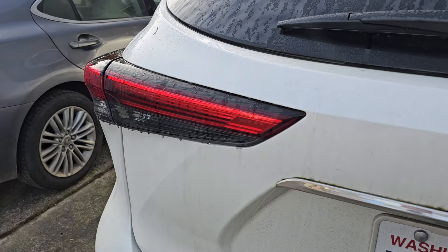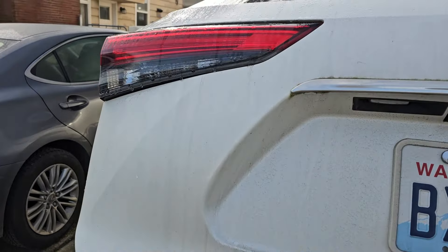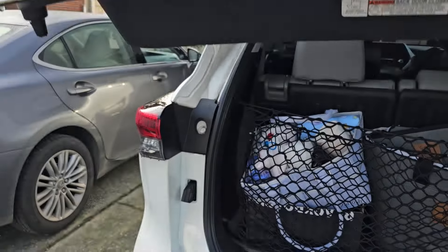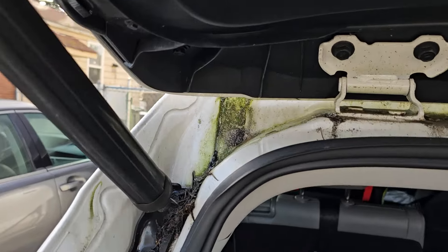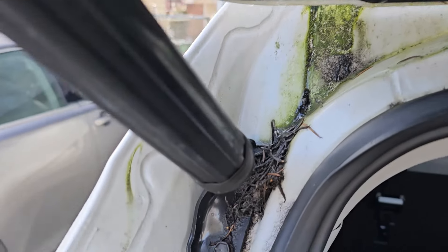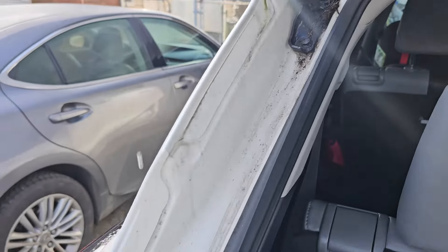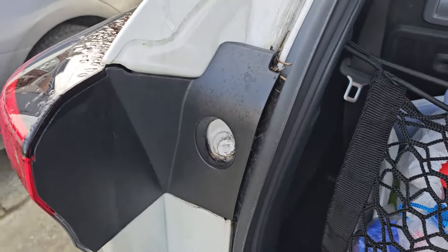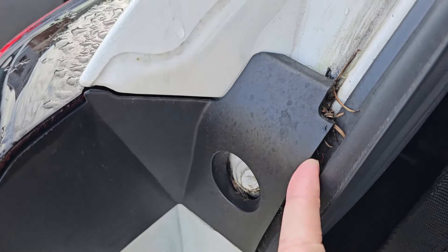What's going on fam? When's the last time you opened up your rear liftgate and just took a look at this area right here and noticed how moss and debris gets built up in there? Especially down here, you notice how all those pine needles got stuck behind here.